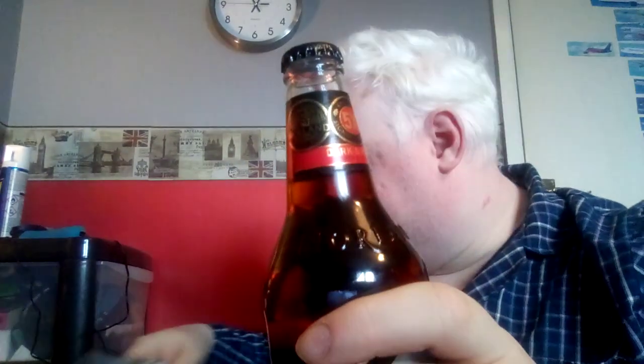It says do not regularly drink more than 14 units per week — know your limits. Of course, it is different for females, as they are slightly more precious than us males. But that's pretty much all I can gather from the label.